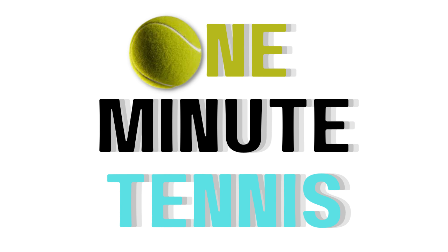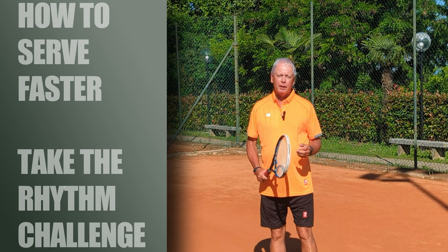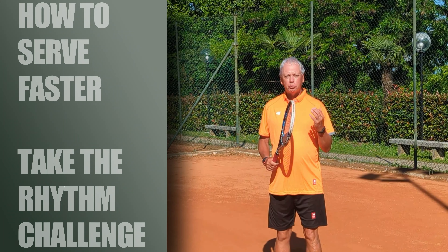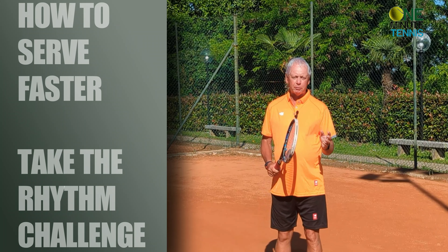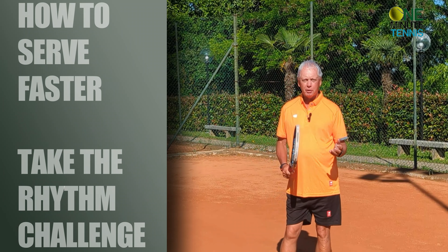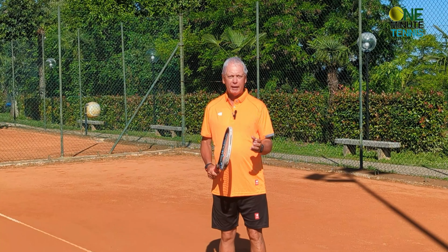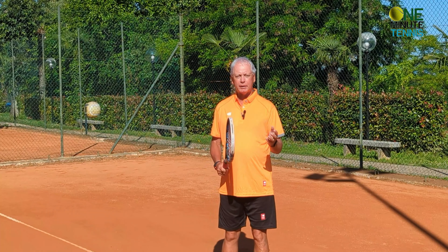Welcome to one minute tennis. In today's session I want to talk about the service, and specifically the rhythm of the service. You can have a great serve with bad rhythm and it won't function too well, but you can have a mediocre stroke with good rhythm and you'll have a great service. I want to show you a test and a method to check that your service rhythm is the same as the pros, or actually find the rhythm of the best servers in the world.